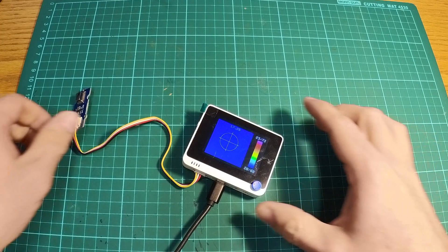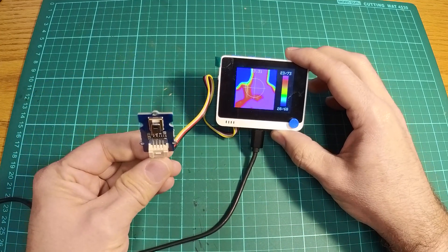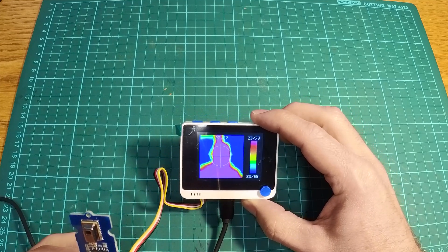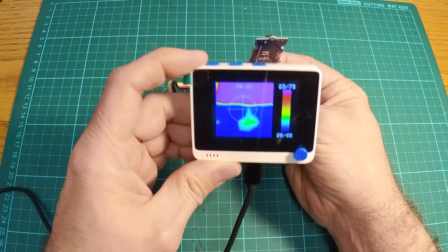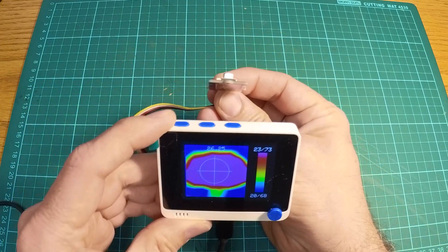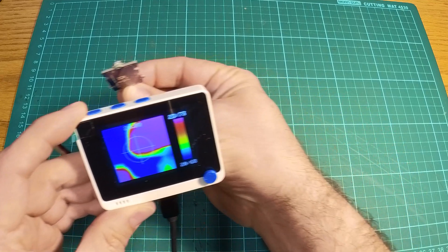Okay, let's try it again. With the sensor pointing at me, you can definitely see a much clearer picture now. And pointing the sensor forward towards the screen, the left and right works the right way as well. And you can see there's a much bigger crosshair.